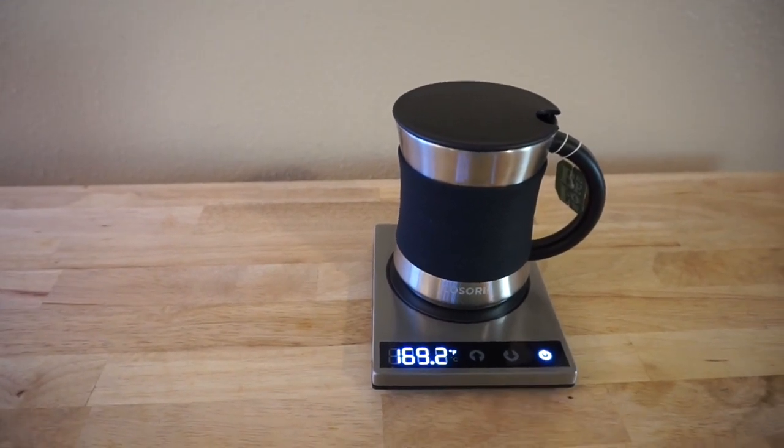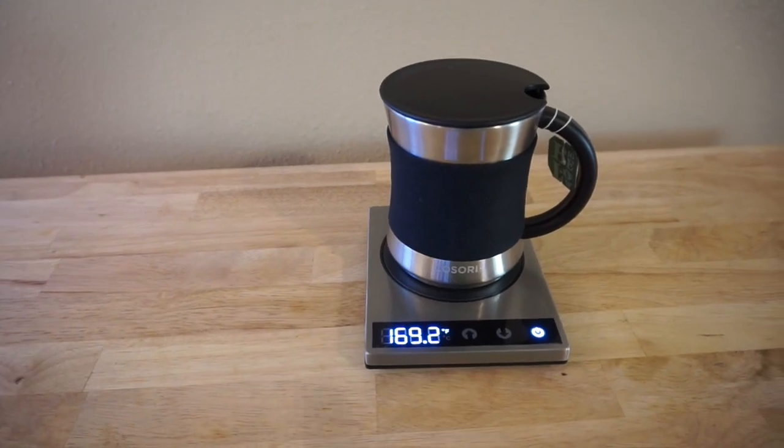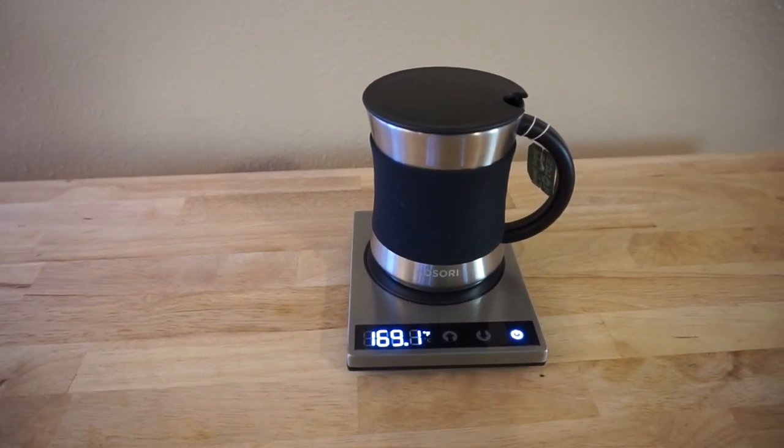Here is the product I was speaking of — this is the Kasori coffee warmer and mug set. I just received it about a week ago and I have been using it all week at work, and it has been amazing.